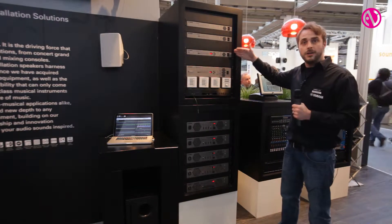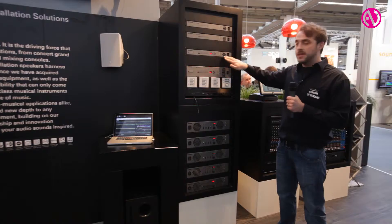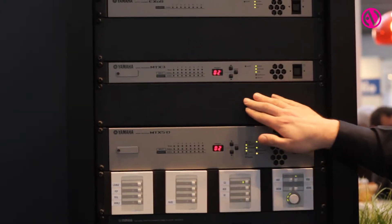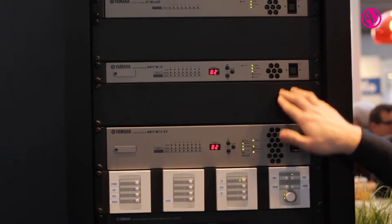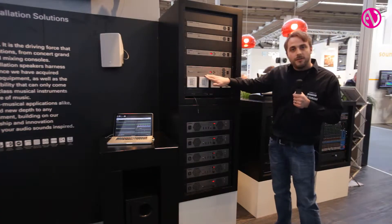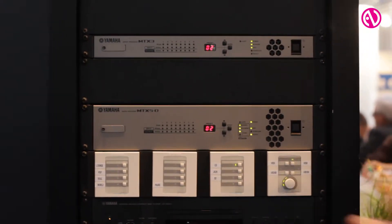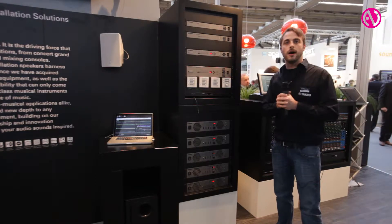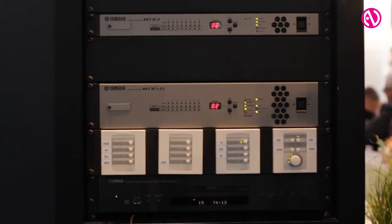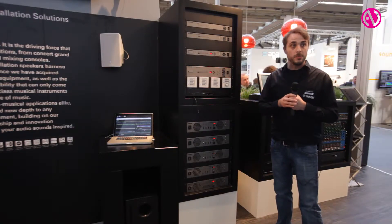Here are our new two DSPs called the MTX-3 and the MTX-5D, both having multiple inputs and multiple outputs on board. The smaller one, MTX-3, has up to 20 inputs and 8 outputs, and the MTX-5 goes up to over 30 inputs and 16 outputs. The MTX-5 also has a Dante interface, usable to connect our system together with our renewable consoles. It also features a MY slot, usable for our whole lineup of MY cards, including multiple formats and some DSP cards.